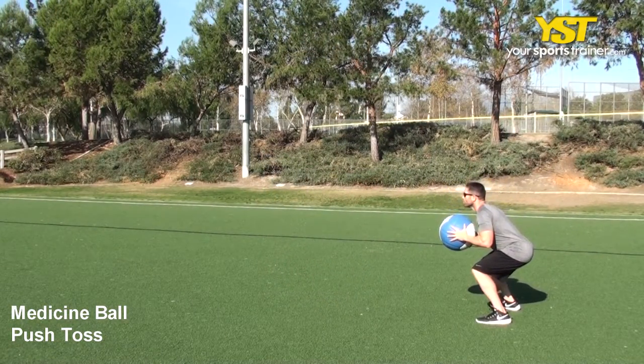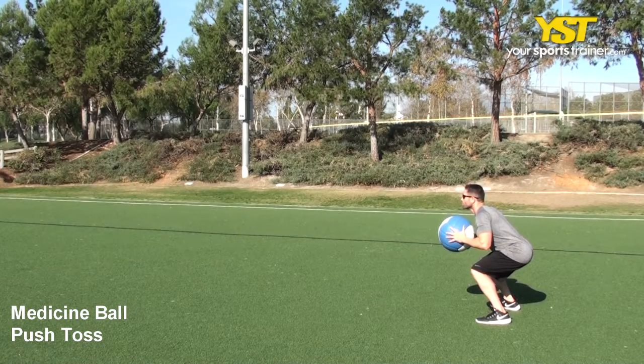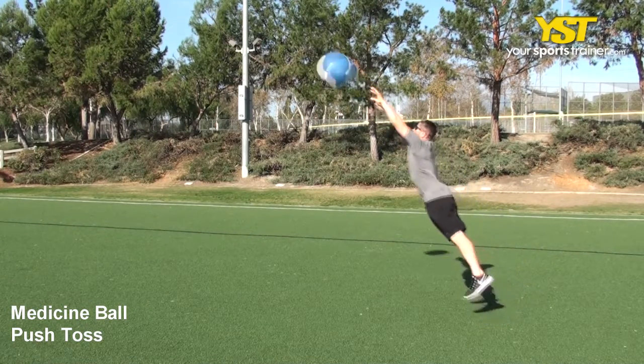If throwing the ball against a wall, retrieve the ball and repeat. If in an open area, run to the ball and repeat the exercise back the other direction.